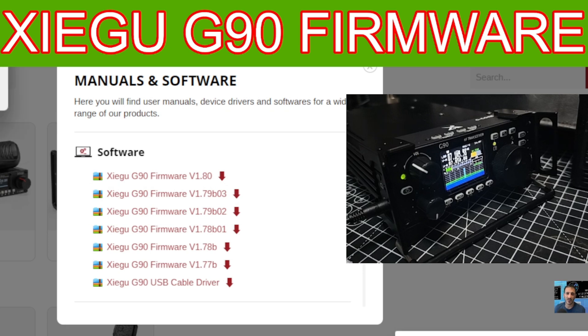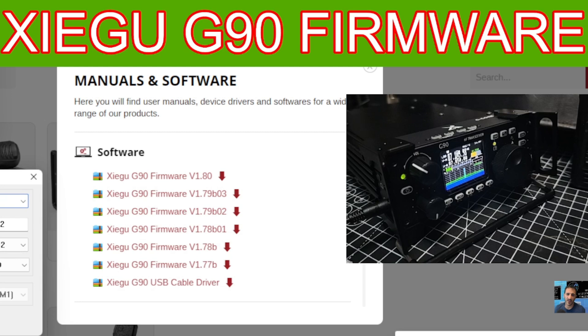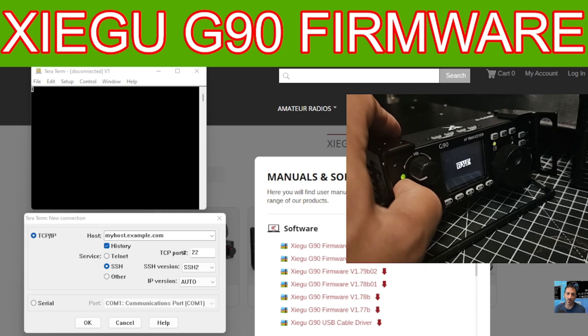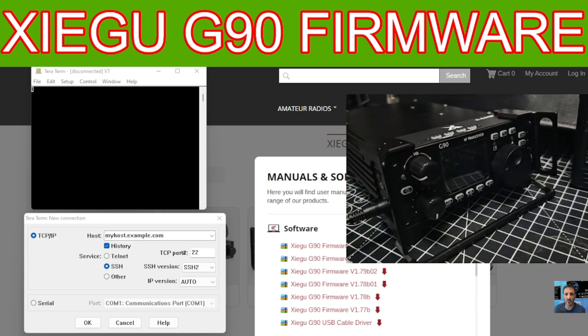Open the program called Tera Term — just click it, there's a little yellow square. You get two windows. Now turn off your radio completely, leave the power supply turned on, but unplug the power cable from the back of the radio.